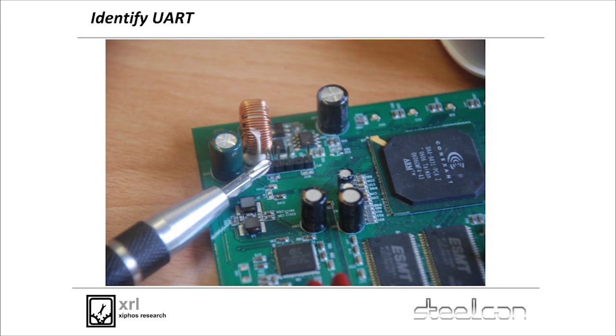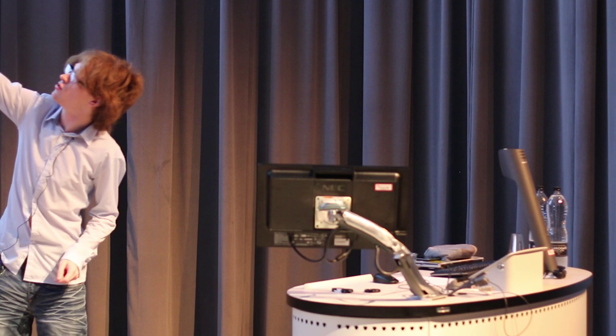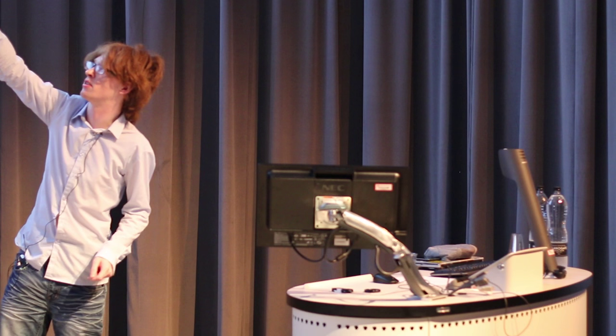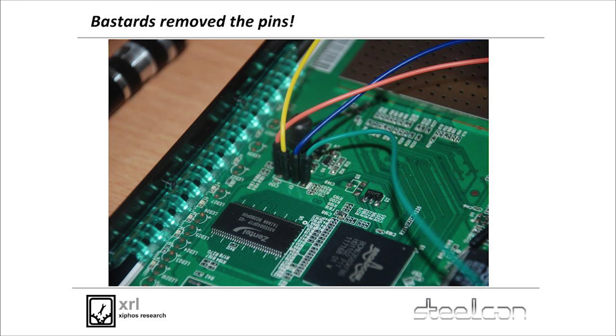That's what UART pins look like on a device I was taking apart the other day — four pins on a five-pin header. When you take apart your router and you find something like that, it's game on. Sometimes vendors like TP-Link are really annoying because they remove the pins. They leave you with four little pads on the board where the pins were, and they've soldered over the holes.